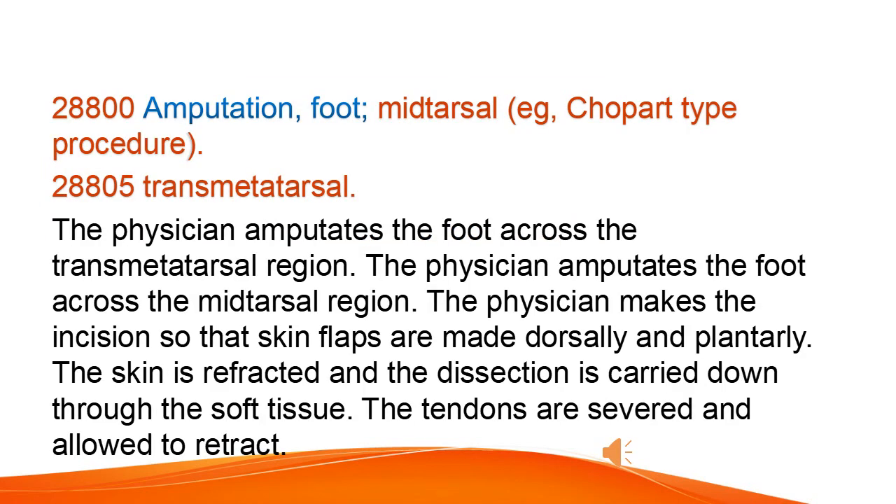Amputation of the foot. Types include midtarsal amputation, such as a Chopard-type procedure, and transmetatarsal amputation across the transmetatarsal or midtarsal region.